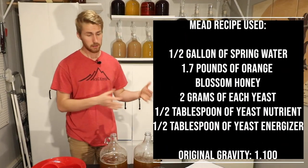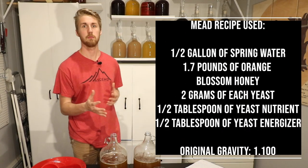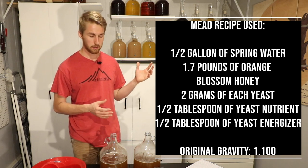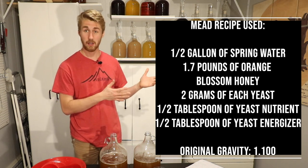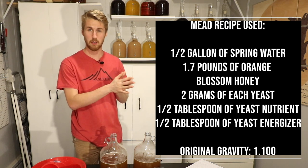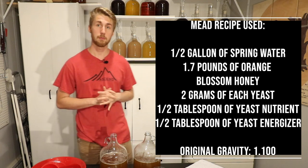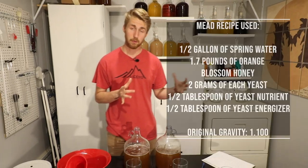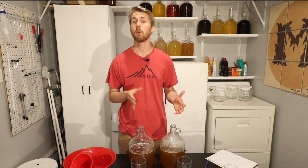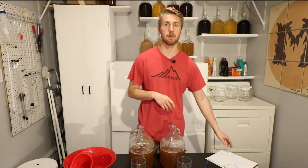Here is the mead recipe we're using. Both of these meads have the same amount of stuff in them. Currently there is about half a gallon of water, and I put seven pounds of orange blossom honey into this, and then two grams of yeast for each one. They are both currently set up at a gravity of 1.100.